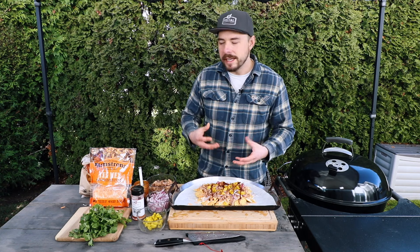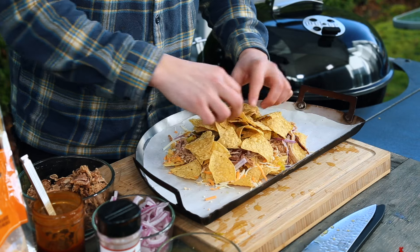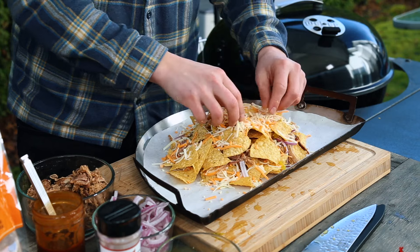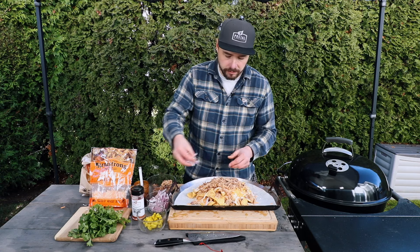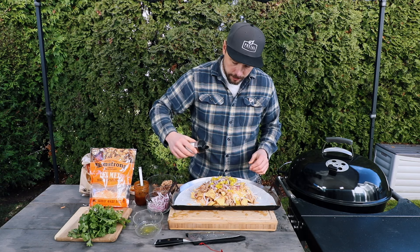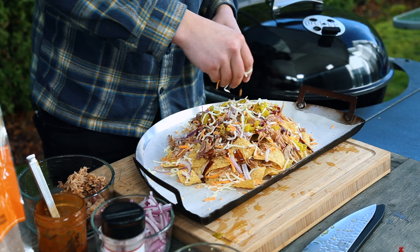Then I start building the second layer, repeating the same process with a little bit less nachos on top. Adding cheese, then pulled pork, then the red onions and pepperoncinis, hitting it again with a little more barbecue rub as well as barbecue sauce. Lastly, I top it with just a bit more cheese to make sure it all melts together nicely.